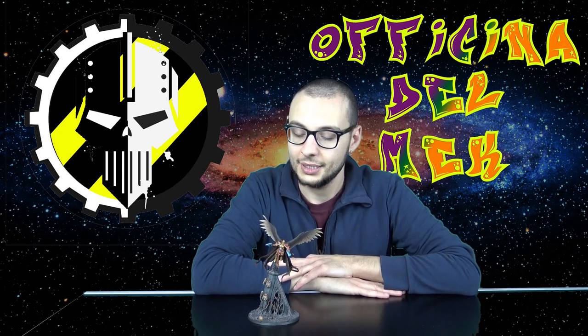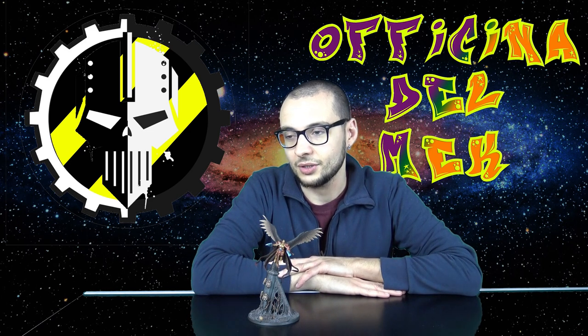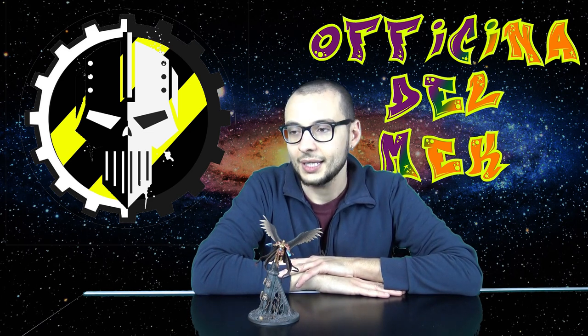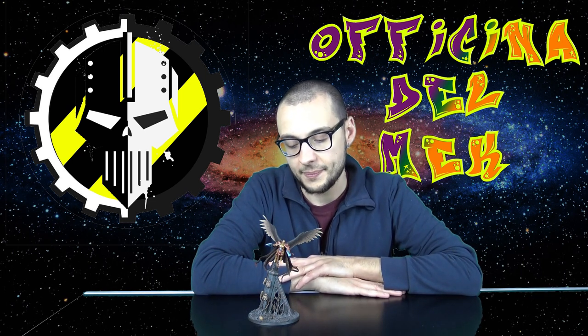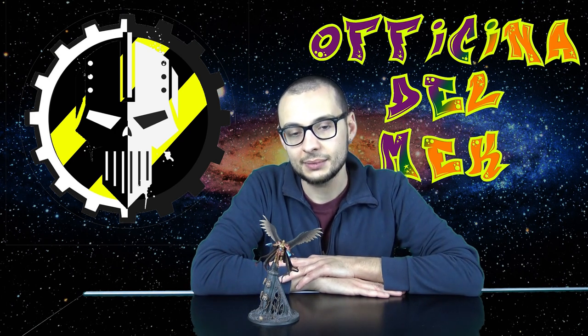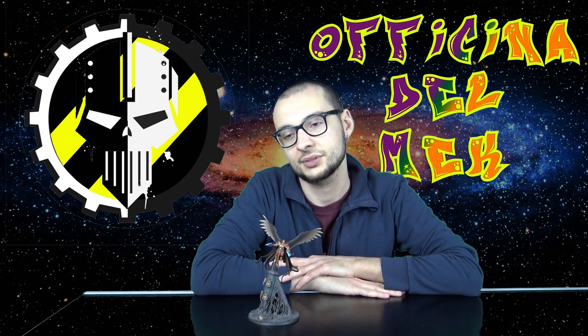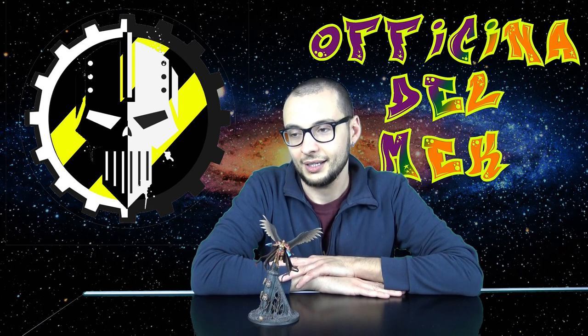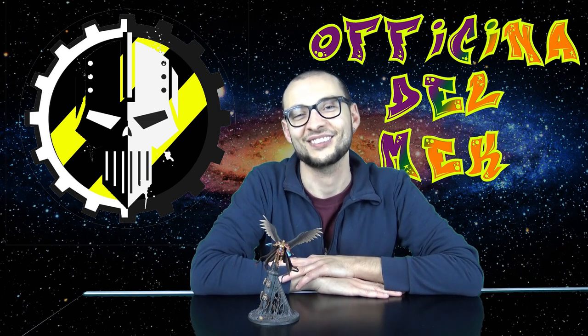Intanto torno alla rubrica degli adulti. Nella rubrica degli adulti la volta scorsa avevo parlato di qualcosa di angelico, ed eccolo qua: il Celestant Prime. Io non so quanti di voi siano d'accordo con me, ma è bellissimo tranne che per la parte sotto, cioè quella sorta di tornado di gelato inguardabile che non mi può piacere. Se vi piace non scrivetemelo nei commenti, a quelli che non piace invece mettetemi like, scrivetemi nei commenti. Nutrite la mia autostima.